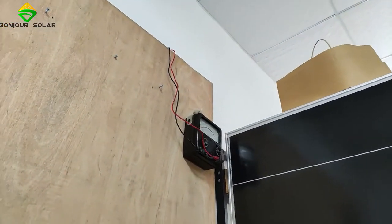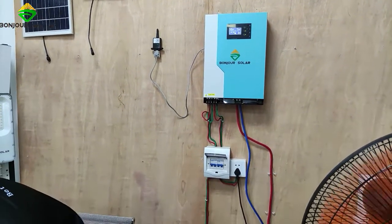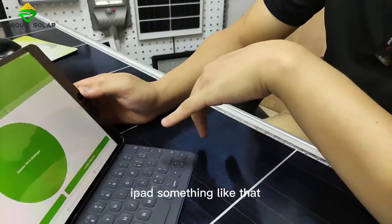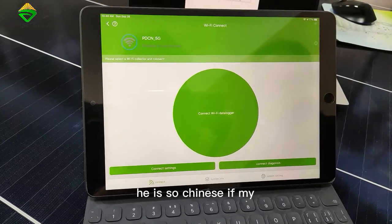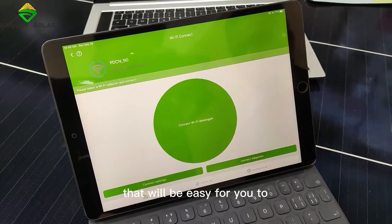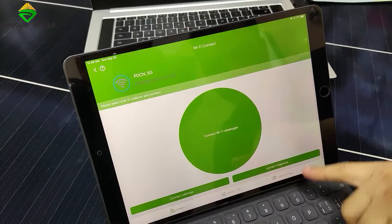Now it's very clear — AC outside. And now we have the Wi-Fi module, the Wi-Fi plug. The Wi-Fi plug connects like this. I already connected it through my iPad. You can connect by your cell phone or iPad. The language will adapt automatically by your phone — if my iPad language is Chinese, it shows Chinese; if it's English, it shows English. Now I'm setting it in English, which will be easy for you to understand. You can see I'm connected. Let me try connecting again and show system information.